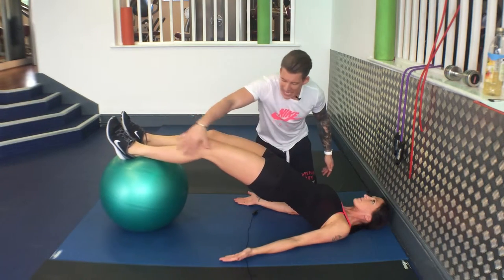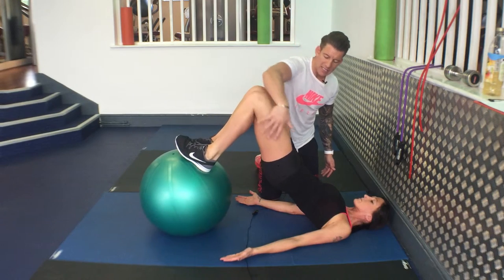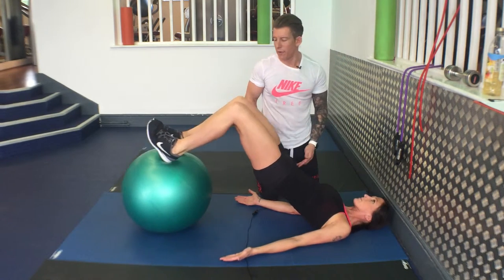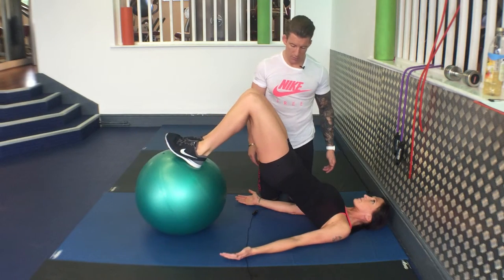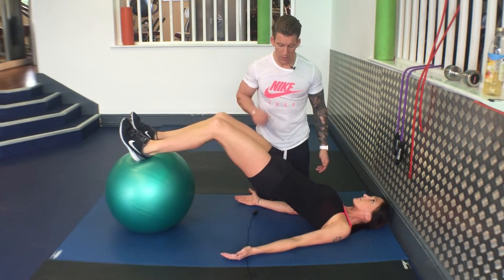So again, maintain the alignment, back in again. Maintain alignment — I can't stress that enough — back out again. Sit down.